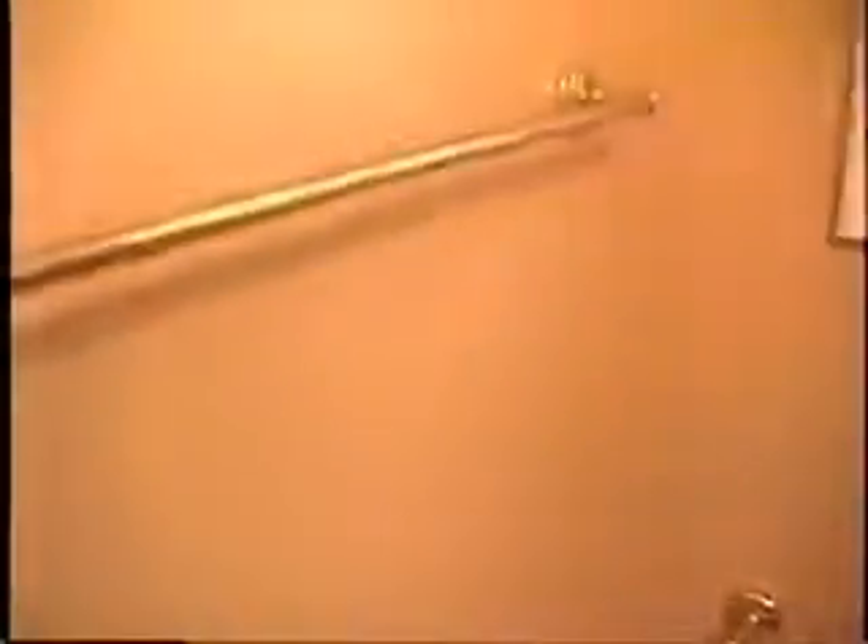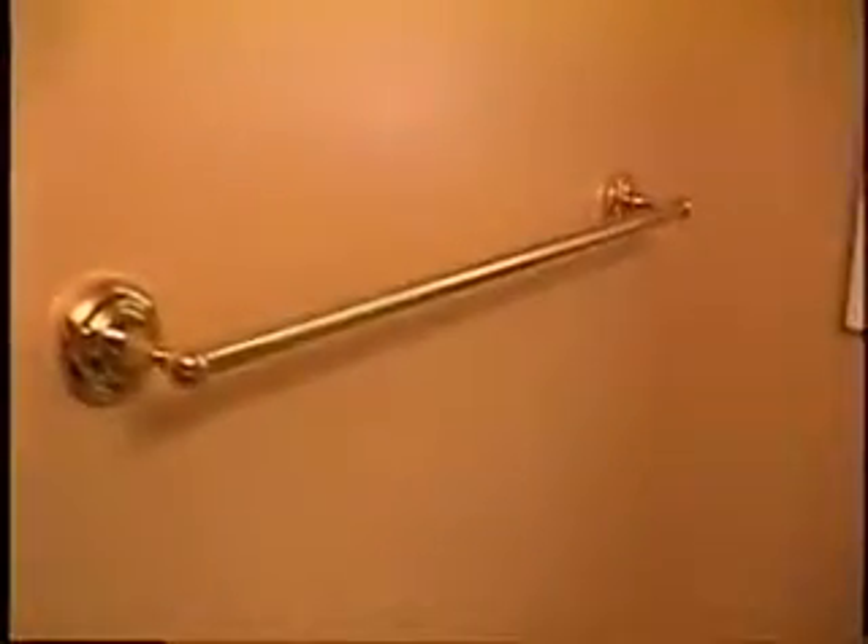As you can see, there's also the toilet paper holder and the accent for the towel holder.